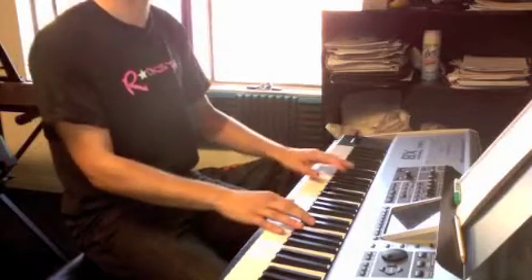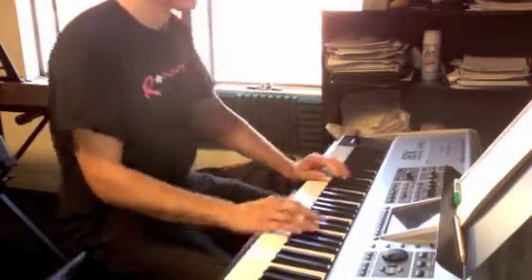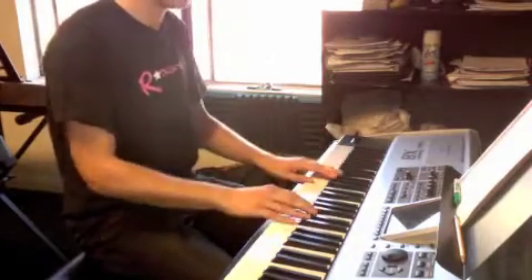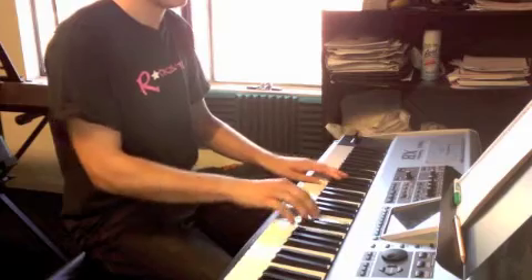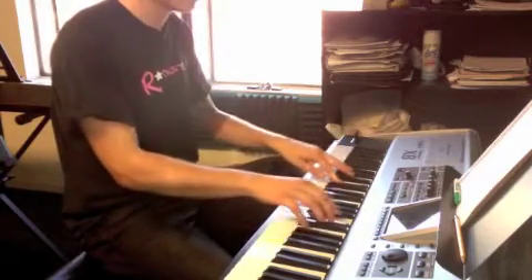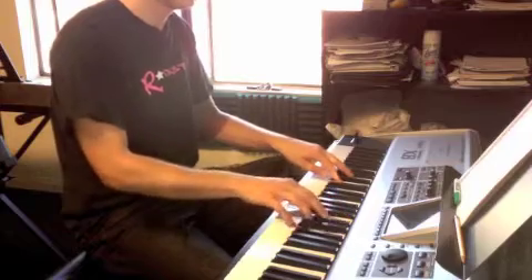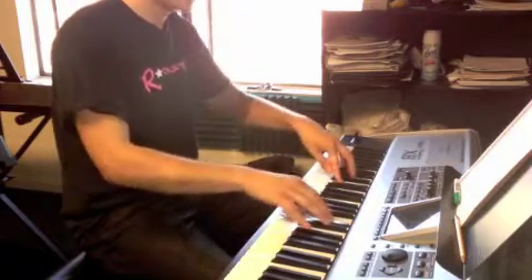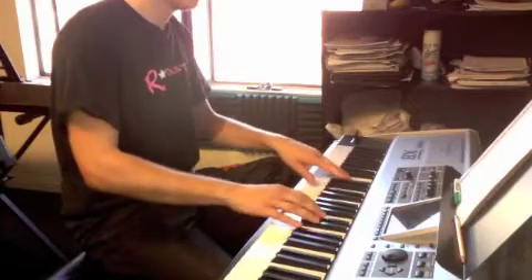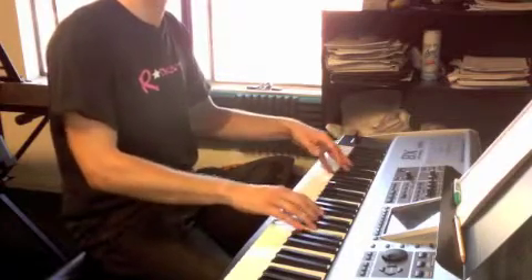Now hands together. Your left hand switches with each chord. A flat, left hand. F sharp, left hand. D in your left hand.